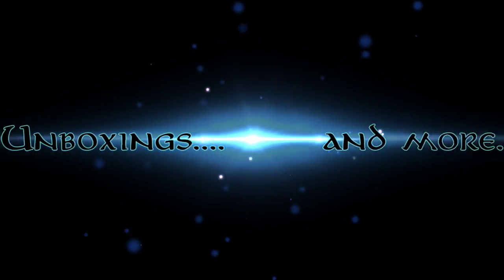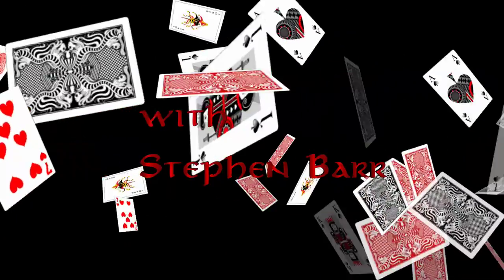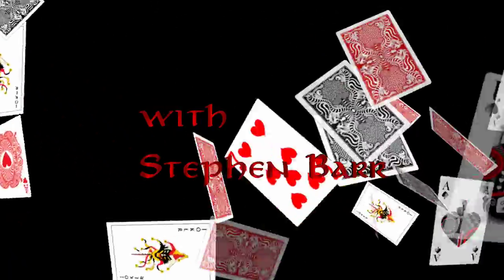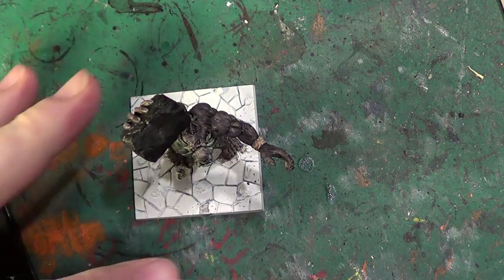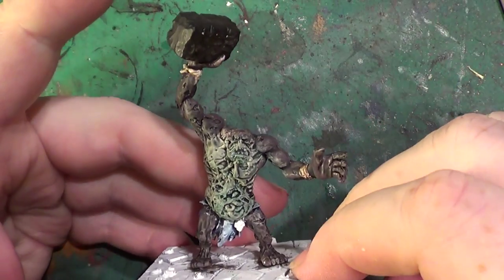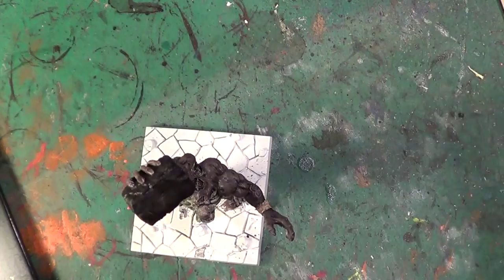Hello. Welcome back to the Spider's Web. As you can see, we're going to be going on with our troll friend here. Let's get my little headset thing on and we can have a bash at applying some more paint.